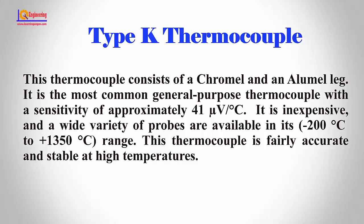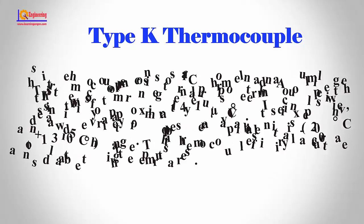and a wide variety of probes are available in its minus 200°C to plus 1350°C range. This thermocouple is fairly accurate and stable at high temperatures.